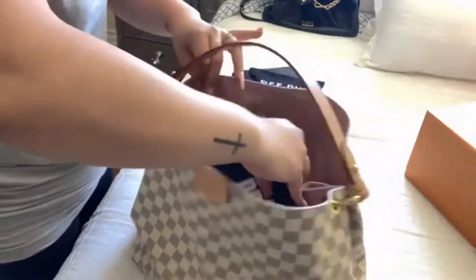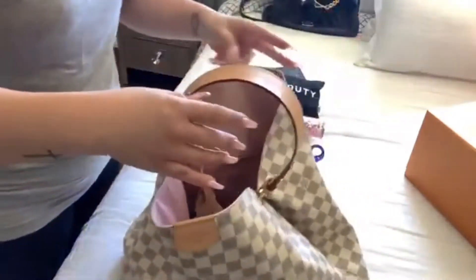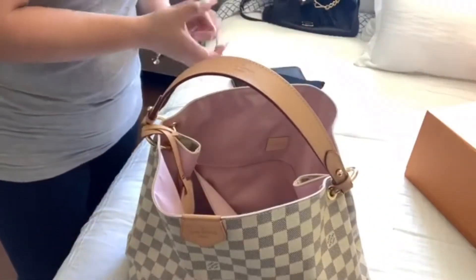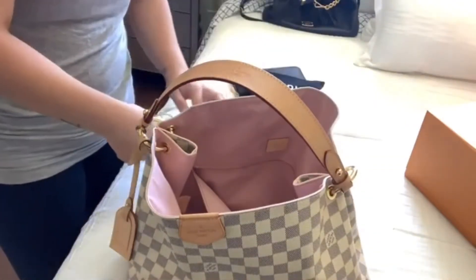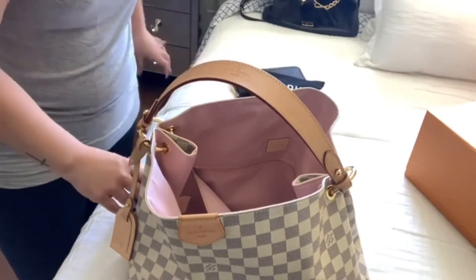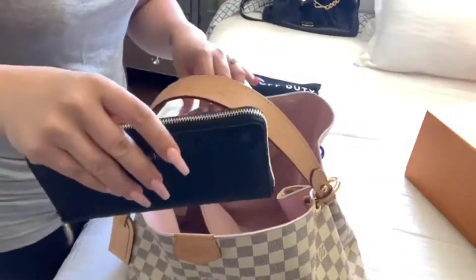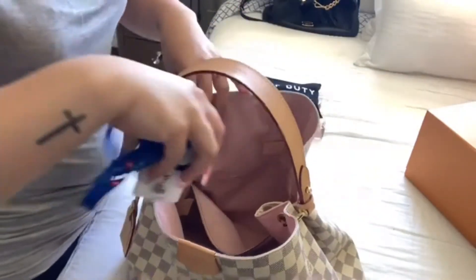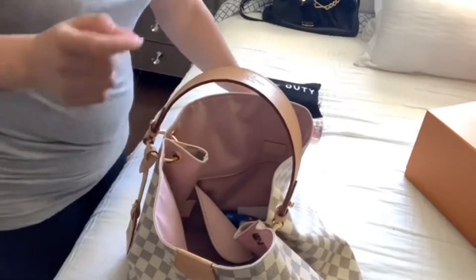I'm just going to put the pouch in, and because there's so much room in there it fits in nicely in the back pocket. I'm also adding my earphones in here so it stays nice and clean and organized. Then I'm adding my wallet into the bag, and my workies in the back pocket.